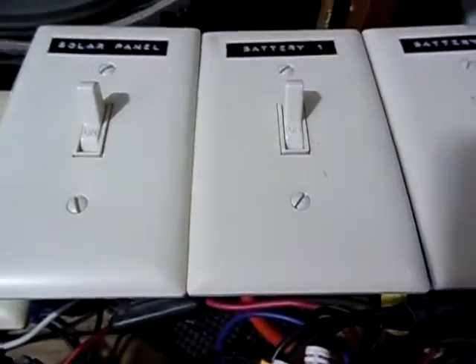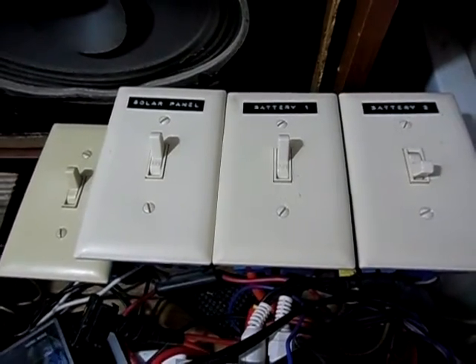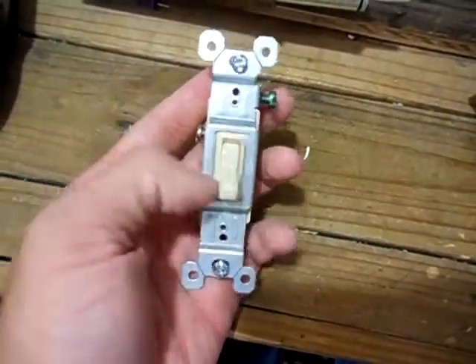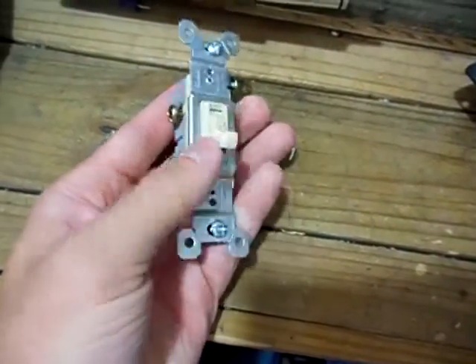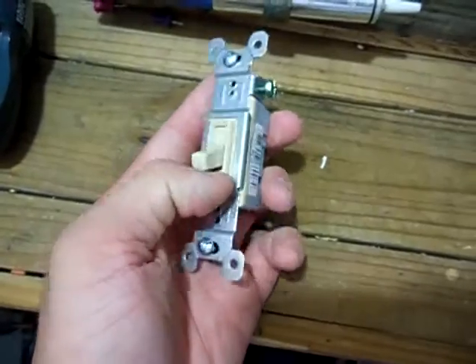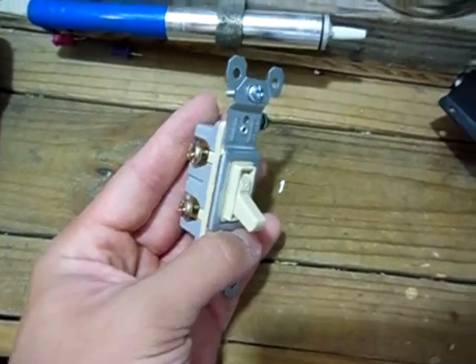I've been using these switches here for about three years and I haven't had to replace any of these. They've all been working perfectly fine. They're a lot cheaper than DC switches — you could buy one of these for probably about 50 cents or less. If you buy the contractor pack, you could get 10 for like $4, if even that.